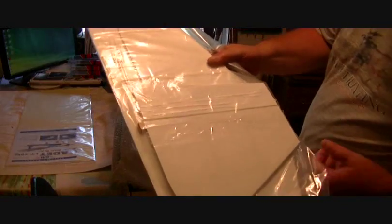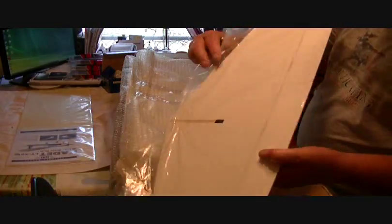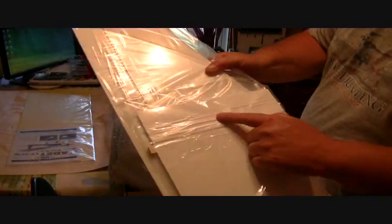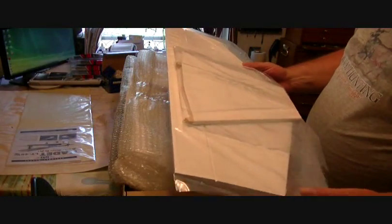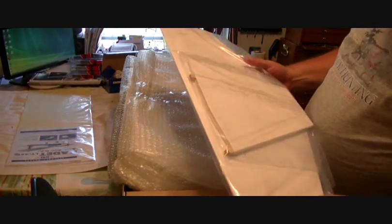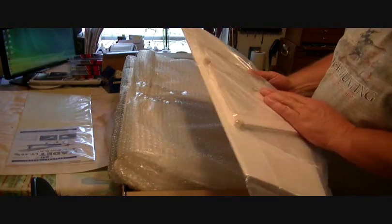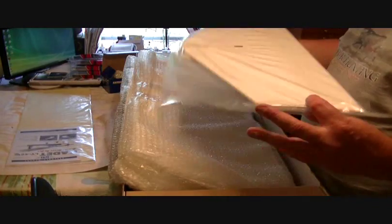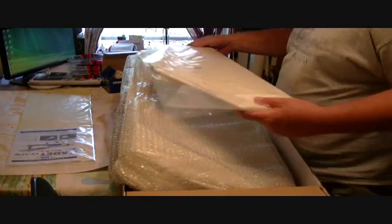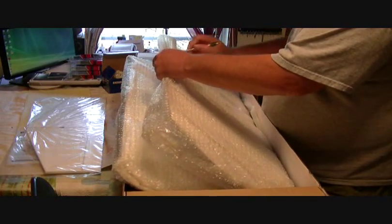Jason just asked me if I found any wrinkles on it — yes, there are a few, but it's not bad. The stab itself doesn't have any. The rudder has some right here, but we will get the heat gun out when we start building and show you how to take those out. There's your elevator and your vertical fin and rudder. The hinges are all pre-glued for you, so you don't have to glue those.